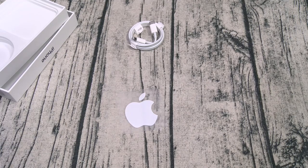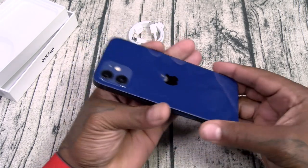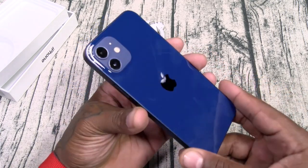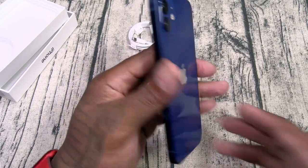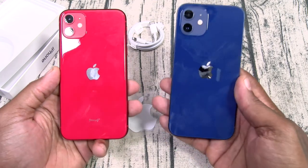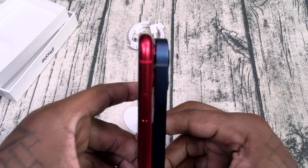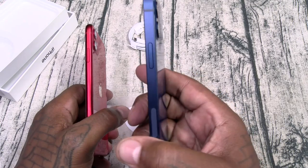Anyway, let me do the smell test on this one. This one smells like Mystique — you know Mystique from X-Men. Now I'm actually holding this for the first time. I like this thick design, definitely feeling that. Let's do a quick comparison — here's the iPhone 11 and iPhone 12 side by side. The iPhone 11 is a little bit taller and a little bit thinner, but I like this thick feel better.